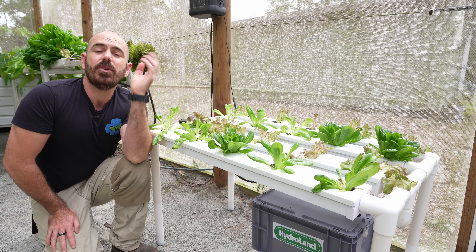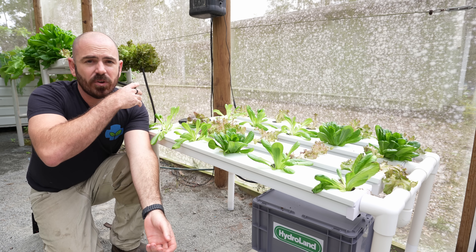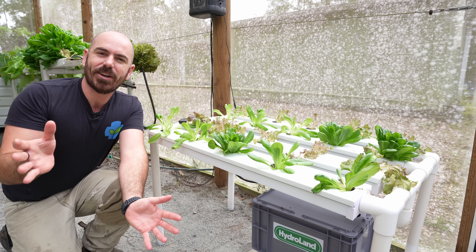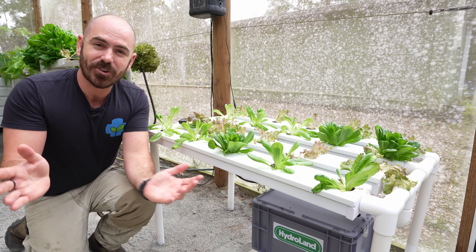Well, I hope you enjoyed this episode of Hucho's. All of this equipment is available on the Hydroland website. Happy hydroponicking and I will see you next time on Hucho's.